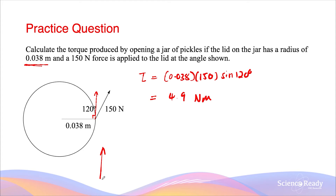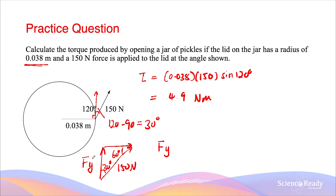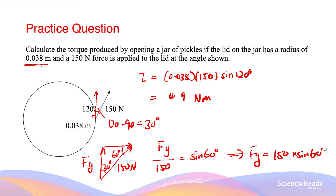We can also use vectors to construct a right-angle triangle and find the perpendicular force vector. This angle will be 120 minus 90 degrees, giving an angle of 30 degrees, and the other angle will be 60 degrees. Using this right-angle triangle, Fy divided by the hypotenuse of 150 is equal to sine 60 degrees. So Fy equals 150 times sine 60 degrees. Using 150 times sine 60 instead of 150 times sine 120 gives exactly the same answer, because sine 120 equals sine 60.